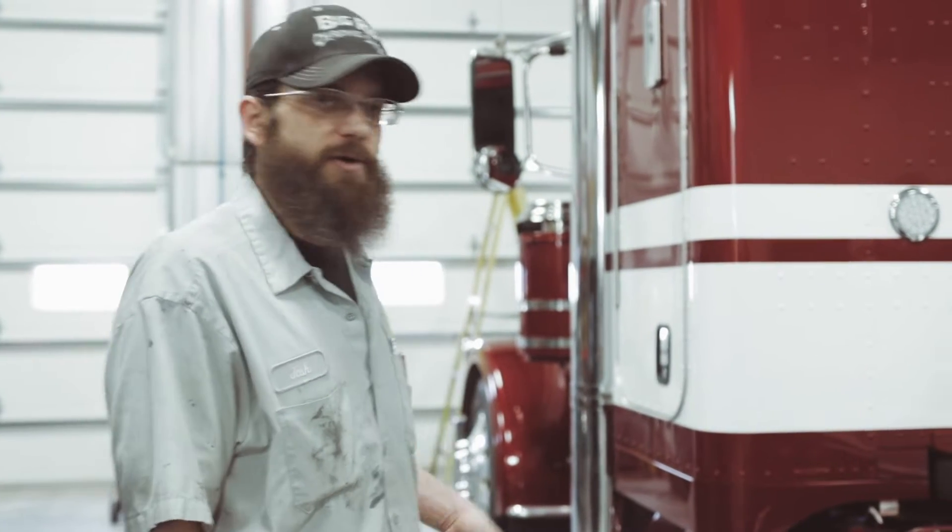How are we doing today guys? My name is Josh. I'm a mechanic here at Big Red Chrome Shop, kind of walking around what we did on one of our customer's trucks here.